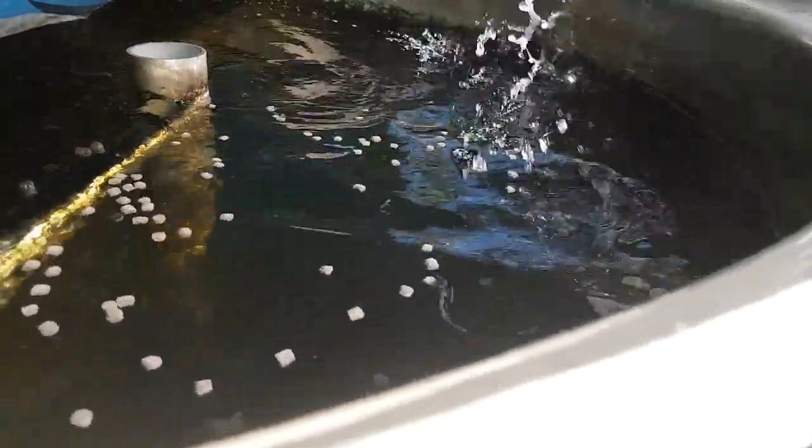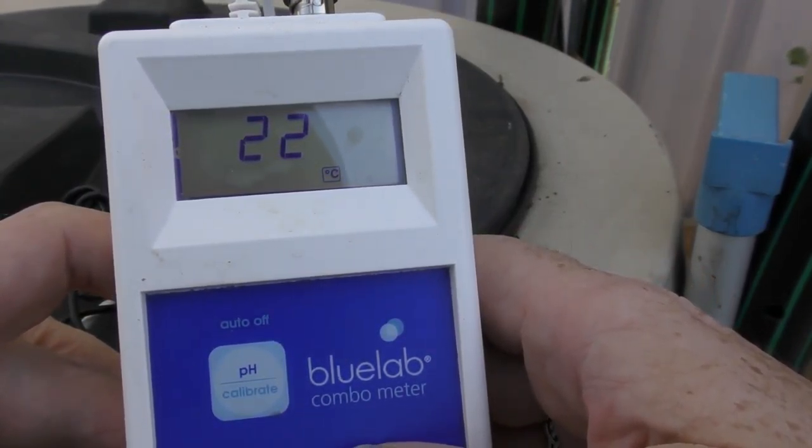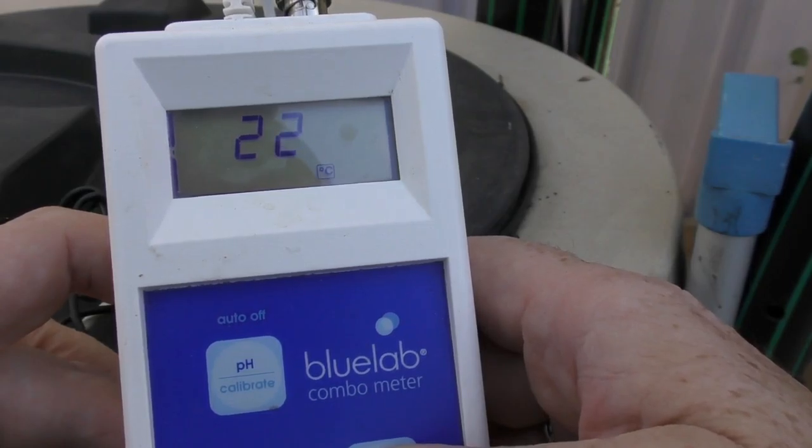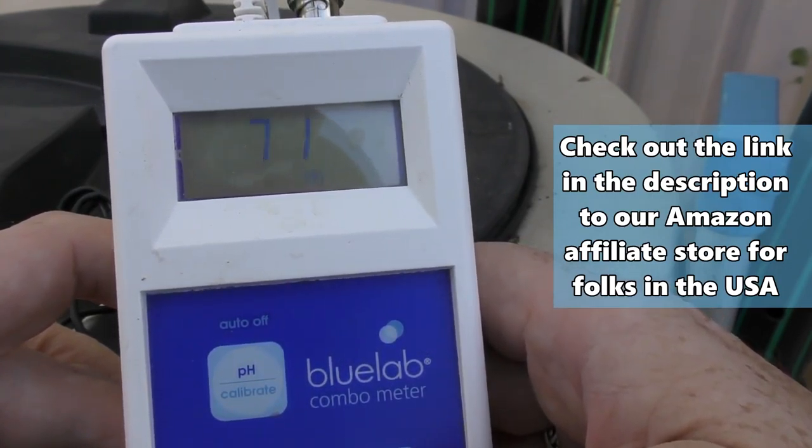We might just go over and have a look at the pH and see how they're travelling this afternoon. We'll fire up the temperature first. We're sitting at 22 Celsius, which is around about 71 Fahrenheit.